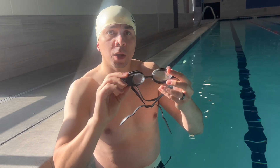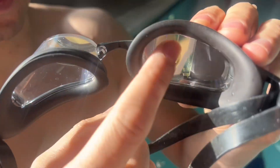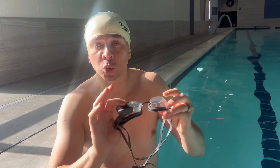Here we have the Hollow swim goggles. How these work is there's a little screen here that displays the distance you're swimming and the time it takes. You can also connect it to an app, which I'll show later in this video. It's great for people who swim in open water — I'm going to swim a couple laps here and showcase the features.